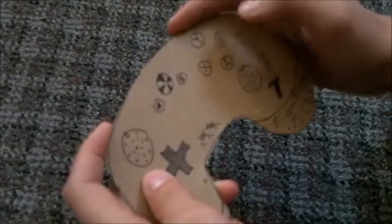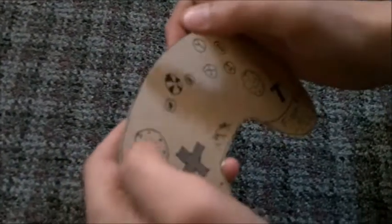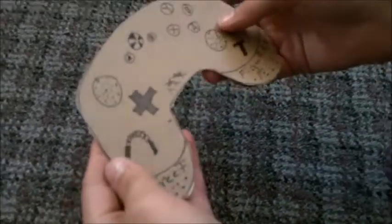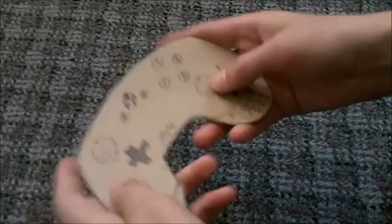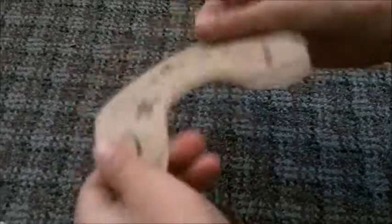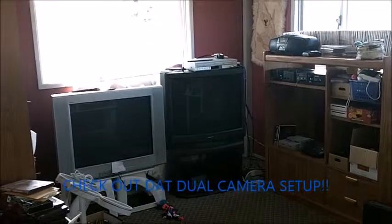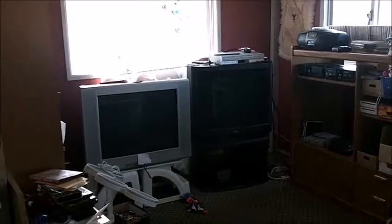This one is pretty cool. It's got grips and it has the A, X, Y, B buttons, two menu buttons, the Xbox button, two analog sticks just like any other controller, the D-pad, and some really cool decals. But it's more of a Batarang than an actual game controller.